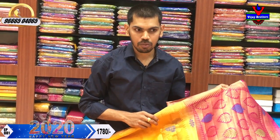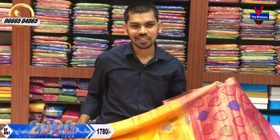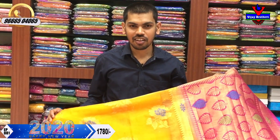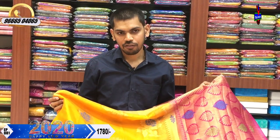We have a store near Victoria Memorial at the metro station, and you can view these collections there. There is a limit to stock, so if you are watching this video, you can do online booking and visit this collection at the shop. We have stock available for 3 or 4 sets and a lot of variety.